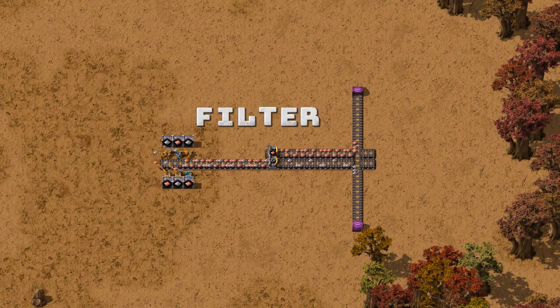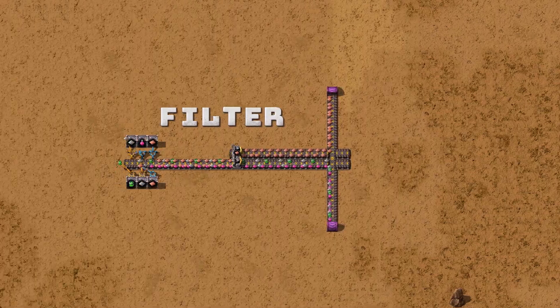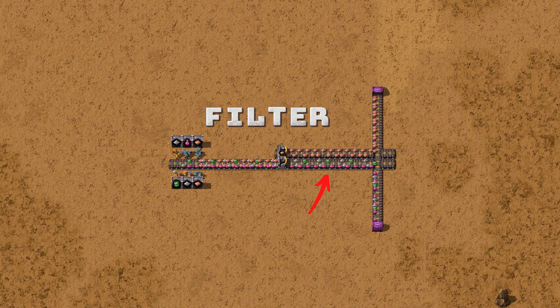Of course, you can use a T-junction to resolve this, but only if you have a maximum of two items. Look at this mixed belt to understand why a filtered splitter might not be the best and most flexible option.